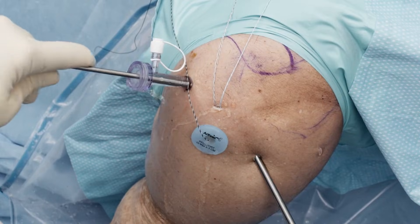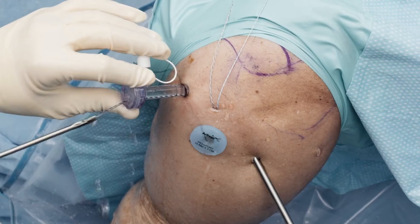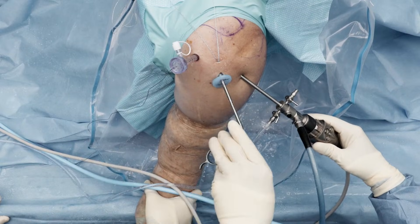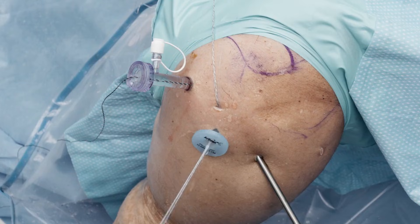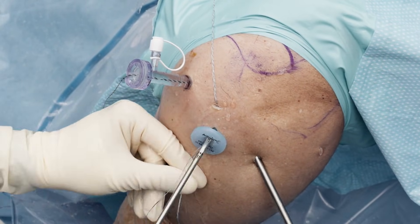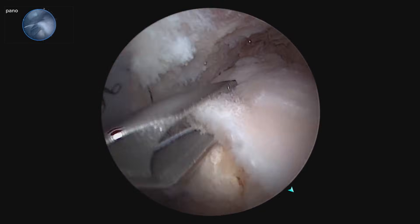So we got the first pass done. I'm going to move that out of our working portal for suture management. Now we'll retrieve our blue-white working stitch and add the second working stitch to the scorpion. We're going to hold our suture and do our second pass, making sure we stay on the correct side of all the sutures.